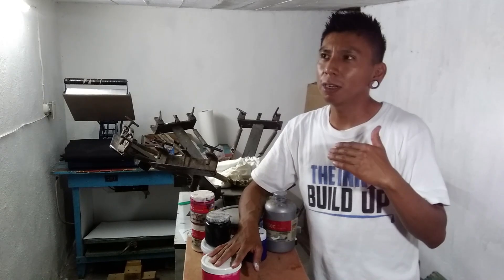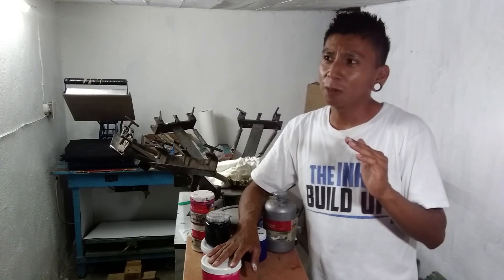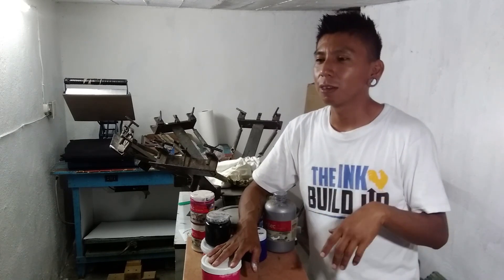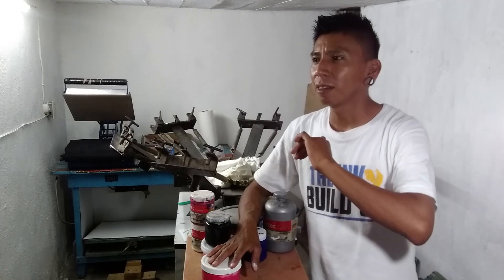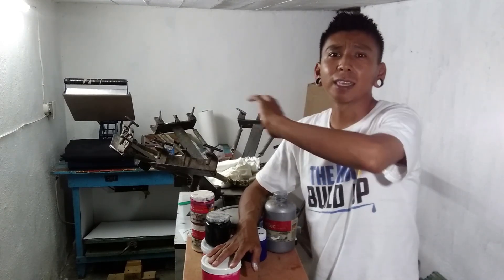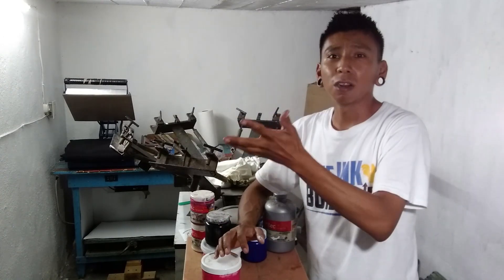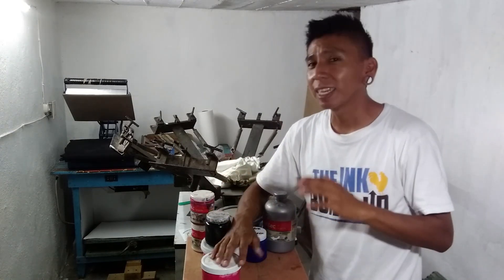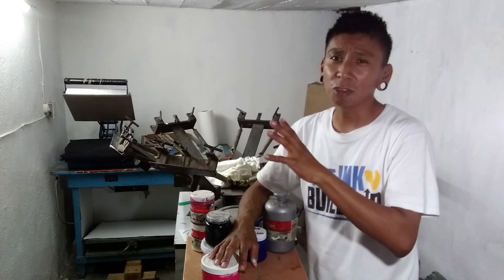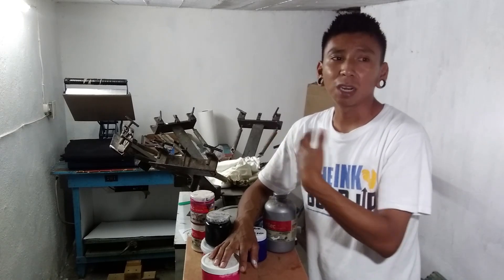One of my missions for this year is to go to actual Mexico City, because there's a street there — I can't remember the name of it — but literally the whole block is nothing but screen printing materials. You could buy inks, materials, shirts, backpacks, everything screen-printing related. You can find it right there, and I'm trying to go there to see what else they sell, because that's where I'll find better equipment as well as chemicals.